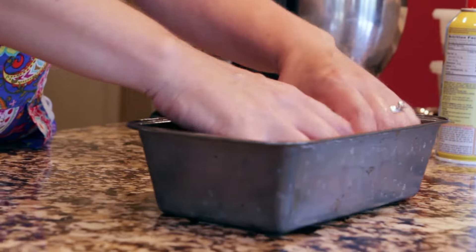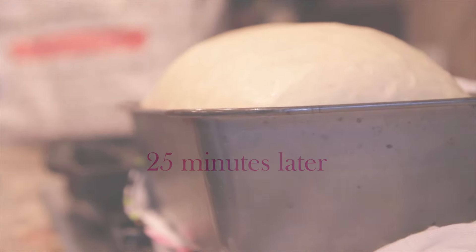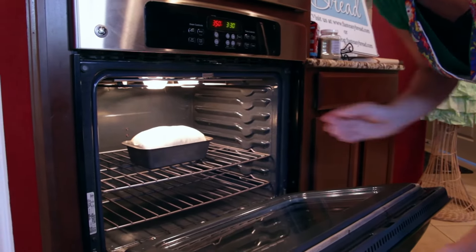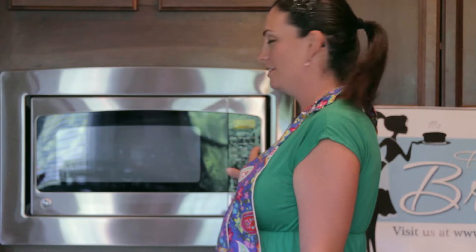Let this rise for 25 minutes. I like to put a bread cloth over it to keep it from drying out. Let it rise for 25 minutes and bake for 25 minutes, and you'll have a delicious loaf of homemade fast easy bread. So now you're going to bake it for 25 minutes. Set the timer, and in 25 minutes you'll have homemade, delicious, fast easy bread, warm and ready to devour.